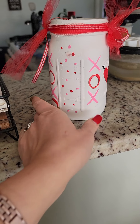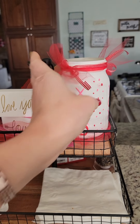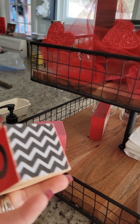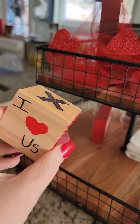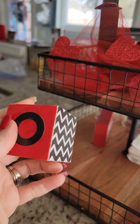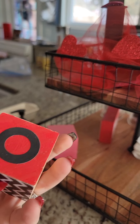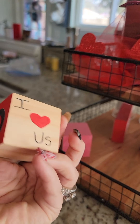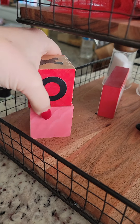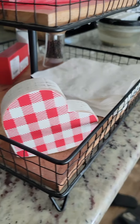Is that cute or what? I just got to do something in there for that one for my little decoration. These are other blocks that I got at Michael's and Hobby Lobby. I kept the sides natural and then I just did XO on them. You can see you can switch it. 'I love us.' So I did that one in pink — just something cute and fun for the holiday.